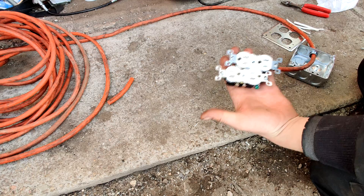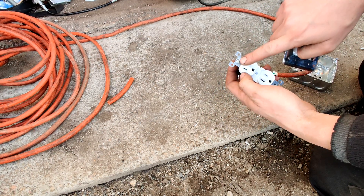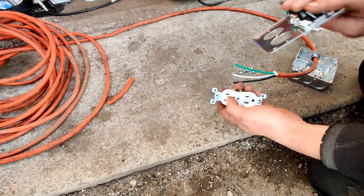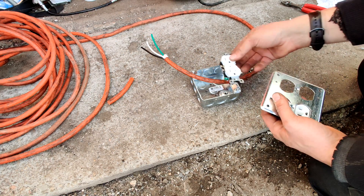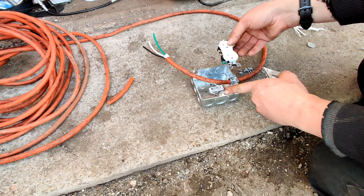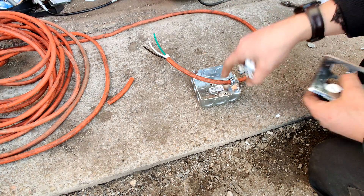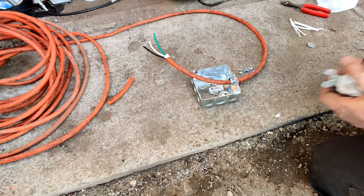Here are the plugs we got — we just got the cheaper one. This face is set up so these actually will screw through and hold the plugs to this face. There are some boxes where you can screw these into the box itself, but if you get this style of box, make sure you get that style of face, or else these will not get mounted to anything.